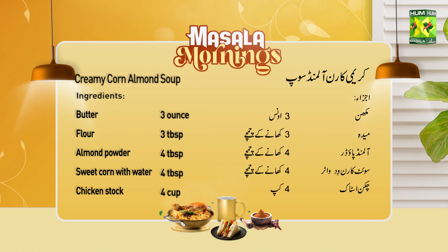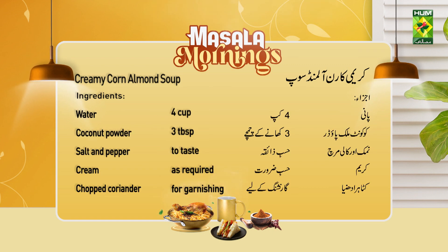Sweet corn with water, 4 tablespoon. Chicken stock 4 cups, water 4 cups. Coconut milk powder, 3 tablespoons. Salt and black pepper to taste. Cream as needed.